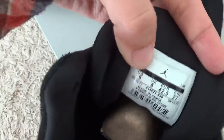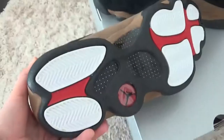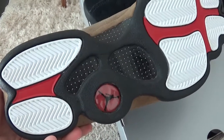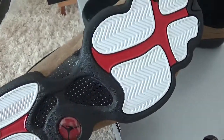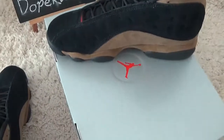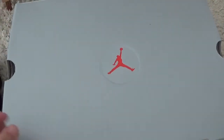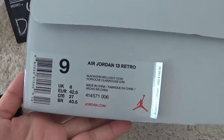Here is the size tag of the shoe. And the outsole button designs. For the box it's grey color for Jordan, and now let me check the label on the box.